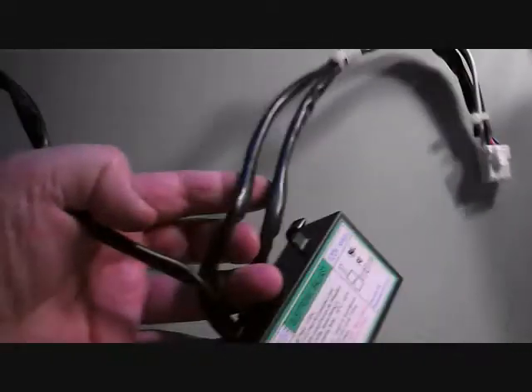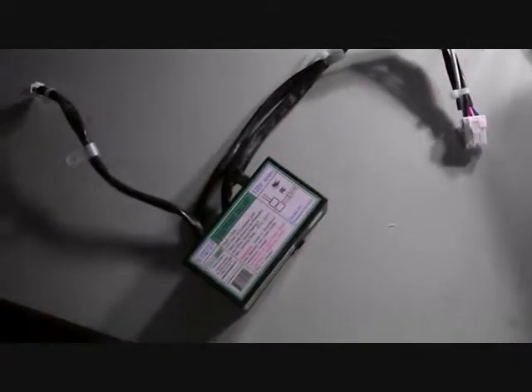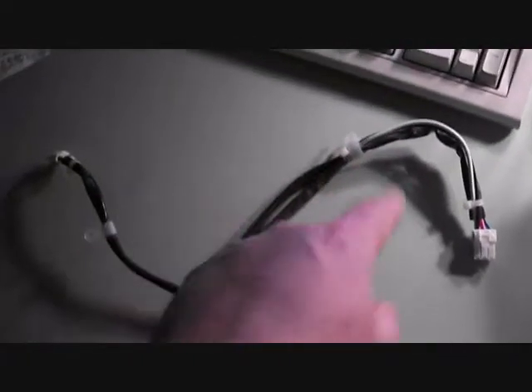What I'm going to do is cut these pigtails off, then mount the new aftermarket ballast up in the fan housing where this one was. I'll maybe make some wood blocks or something to hold it, then do a cut-and-splice — maybe solder and heat shrink tubing — to get this all wired up.